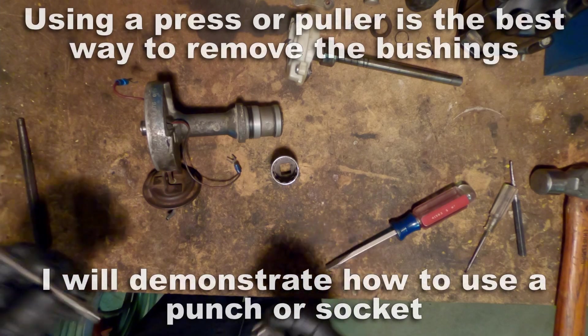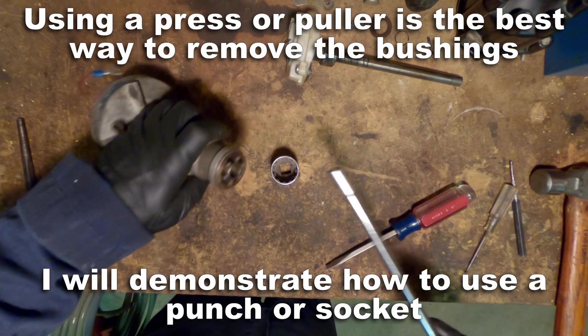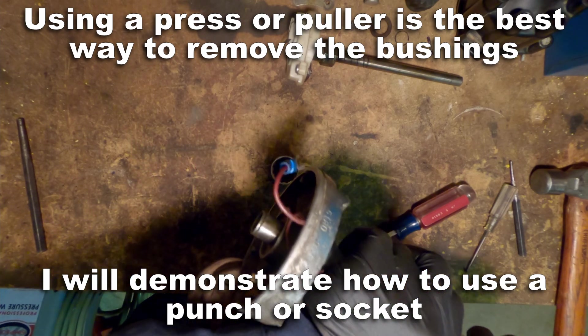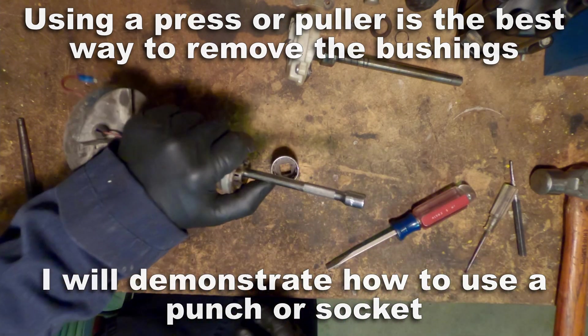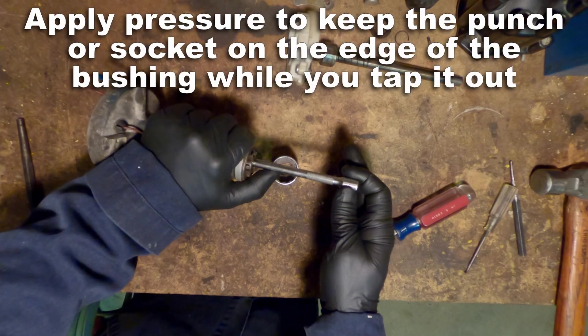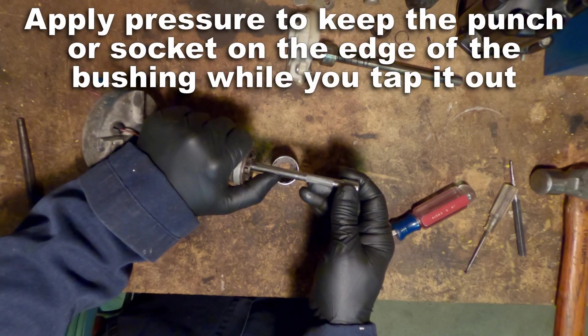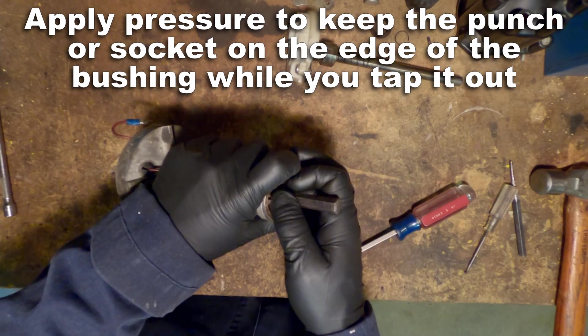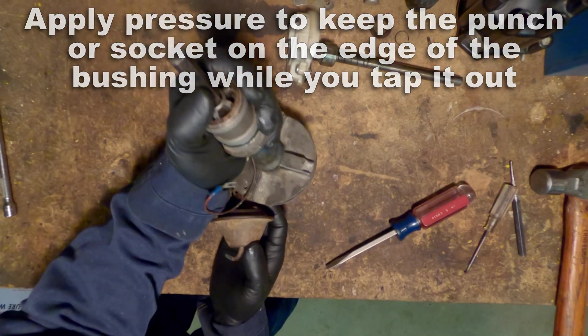Using a press puller is the best way to do this, but a lot of you don't have that kind of equipment on hand. So I'm going to demonstrate how to use a punch in a socket. You can see here I'm showing you how you have to hold that to the side so that you're contacting the top of the bushing when you're on the edge, when you're trying to punch those out.